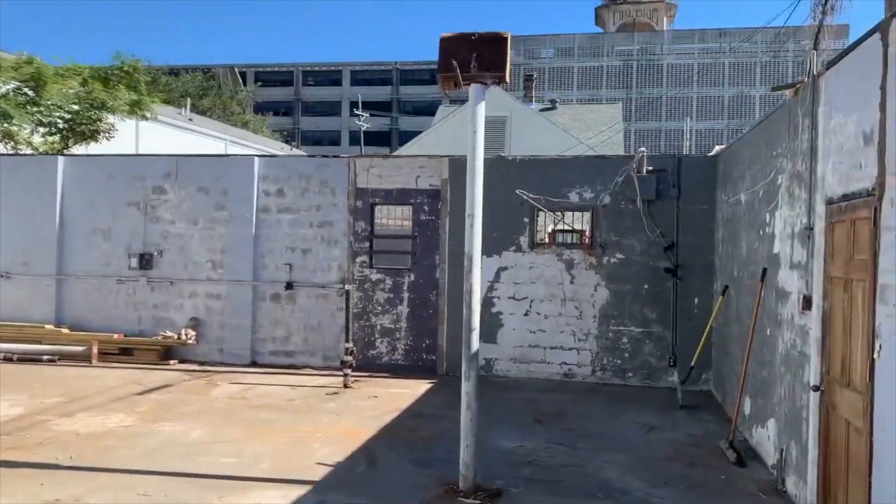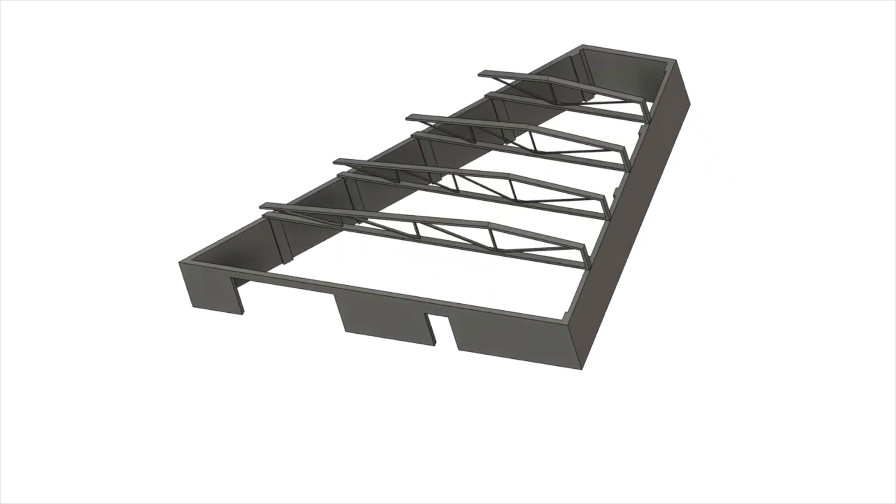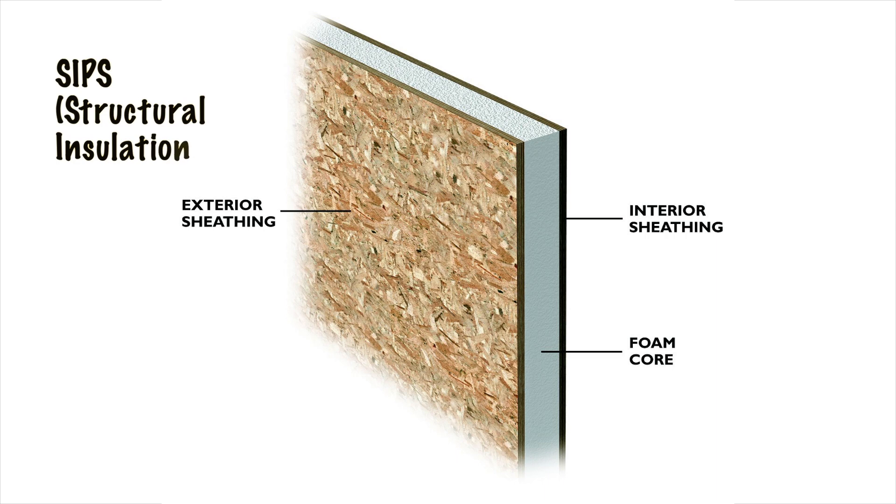The plan is to add about six feet of height to the interior space and create a pitched roof using a system of steel trusses, wood framing, and SIPs or structural insulation panels.